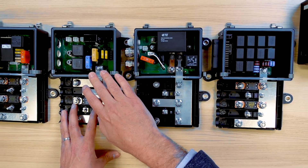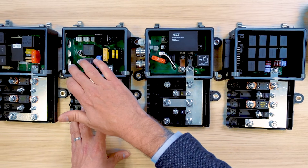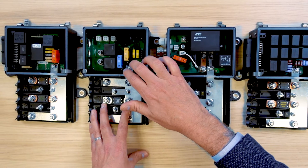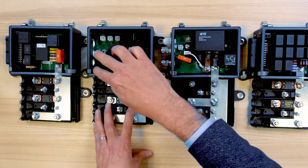Another example where we needed more power outputs and where we had to remove the connector and replace it with cable glands. This enabled us to create power outputs switched by relays — one 80 amp and one 60 amp protected outputs.